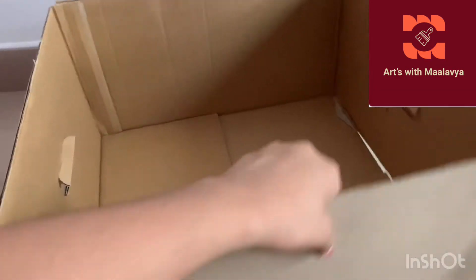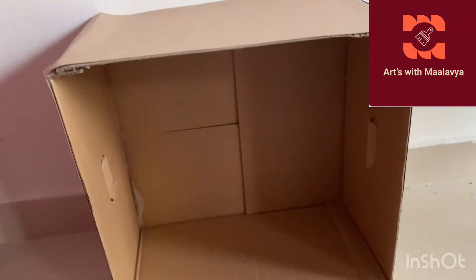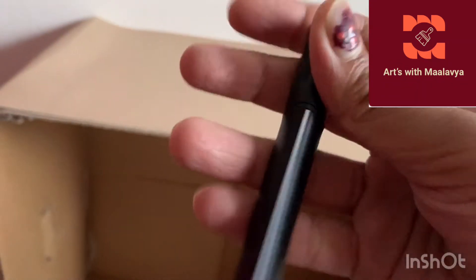Since I had writing like 'Epson printer' on mine, I covered it with brown sheets - you can choose whatever color you want, or you could paint it later. You only need to cover three sides of the cardboard box because we're going to flip it upward like that. Now it's nice and clean.